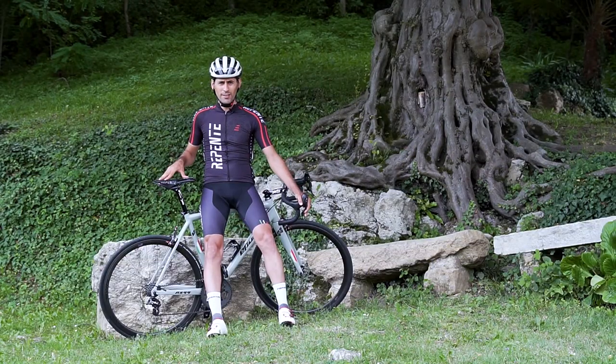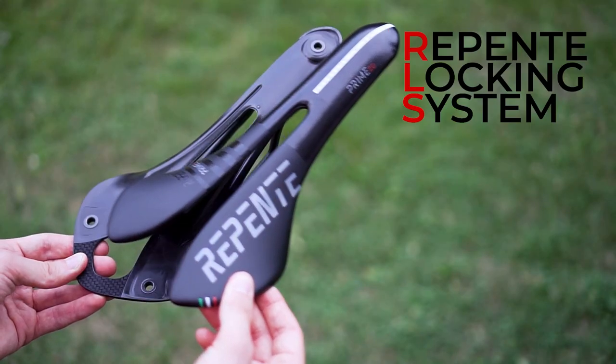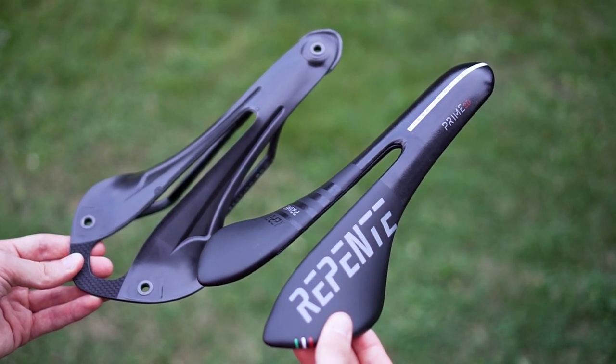The advantage of Repente's locking system is that you can change the cover. In case of a crash or damage, you can simply replace the cover without having to change the saddle itself.